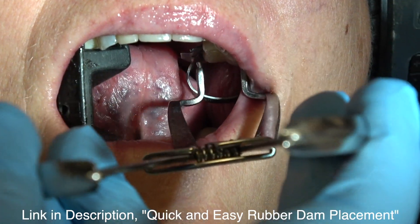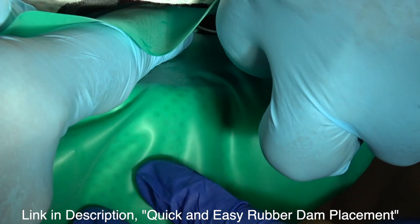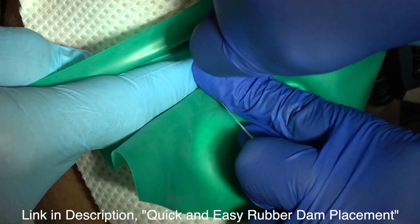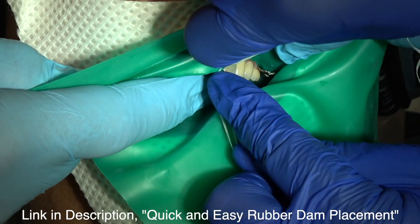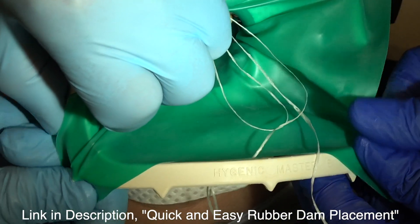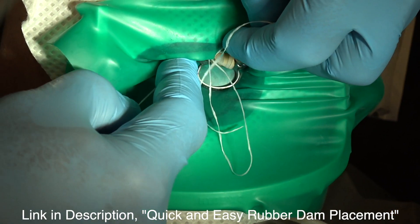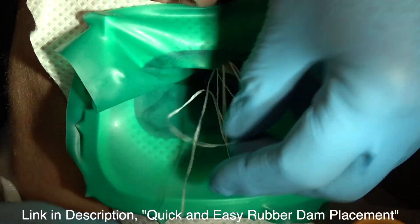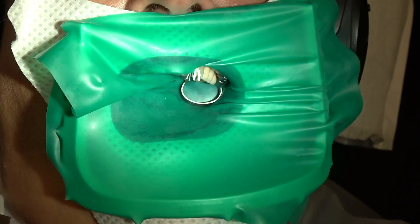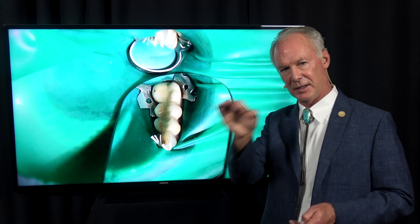I'm going to place a rubber dam with this technique that we use. Place a clamp on the distal tooth, then use that long hole and pop that between the tooth in front of the bridge. You can see here's our bridge — we've popped it here and we've got this long hole.